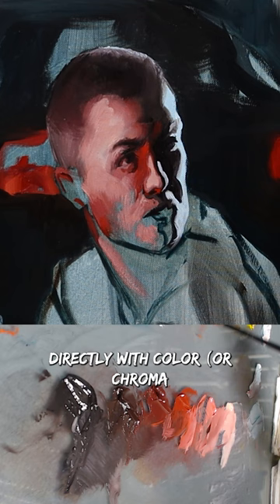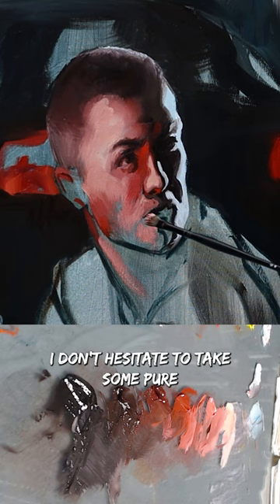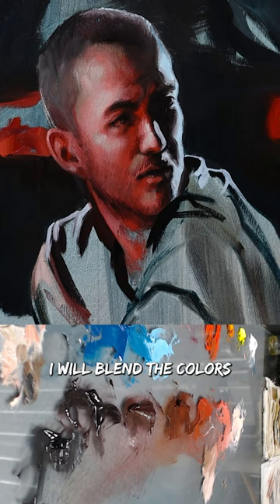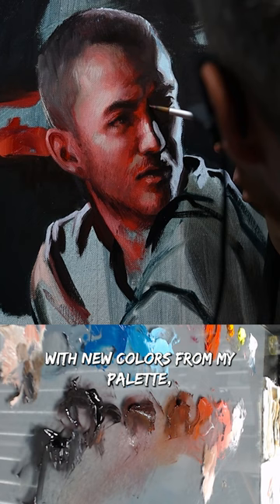Here in this case, I don't hesitate to take some pure, pure old red with the tip of a soft blending brush and feather it directly over the blended edge. This technique is called canvas mixing. I blend the colors directly by overlapping the wet paint on the canvas with new colors from my palette — in this case, pure red, but it can be anything.